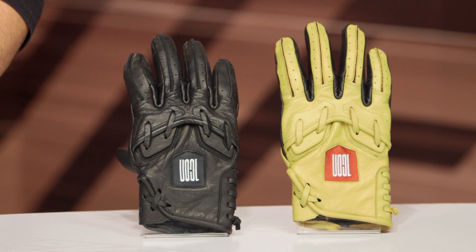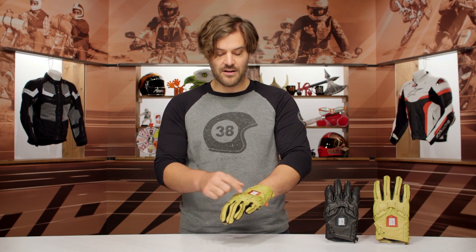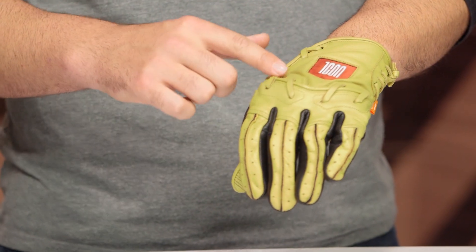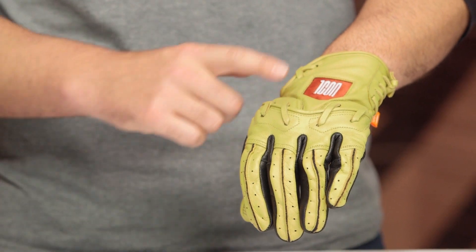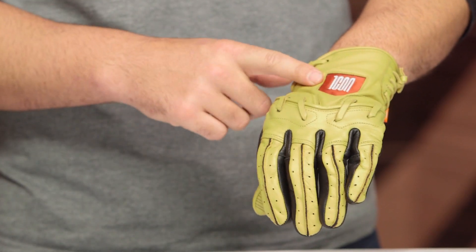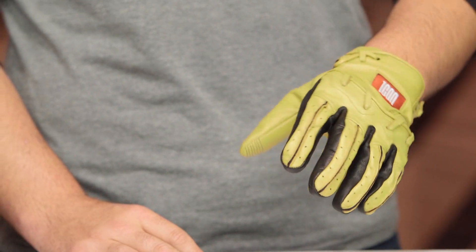Now as we take a look at this, full leather construction both down the palm, thumb, as well as the back of the hand. When you do get to the back of the hand, you are going to have that D3O armor at the knuckles with that leather weave on the outside. Big red Icon logo — almost looks like home base, if you're not getting all the baseball references there. And then as you work your way down, a little bit of light perforation around the back of the fingers.